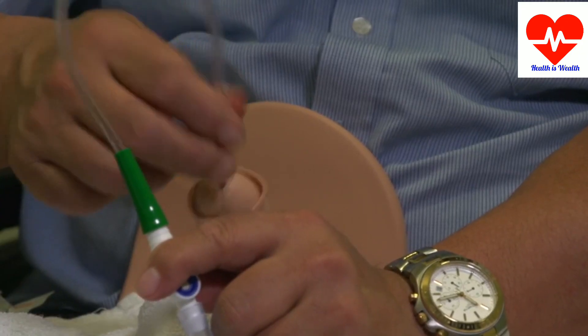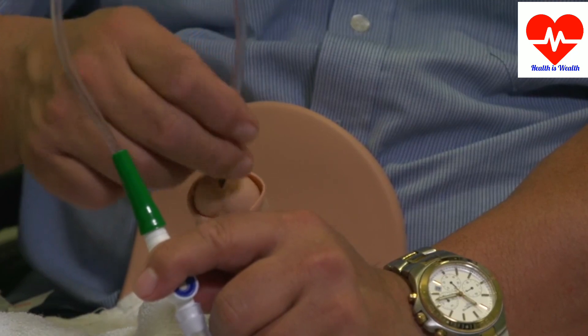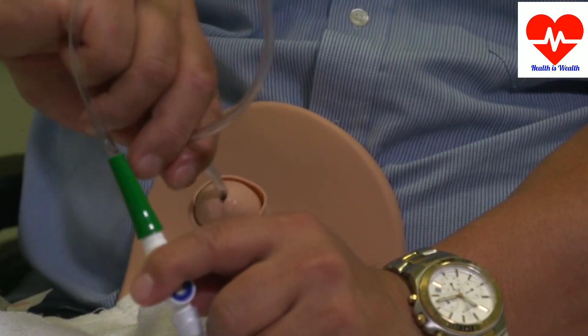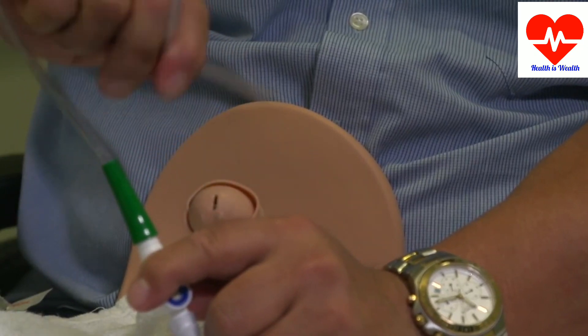Pull it all the way out and ensure that the tip of the catheter is pointing uphill, so it drains into the bag.